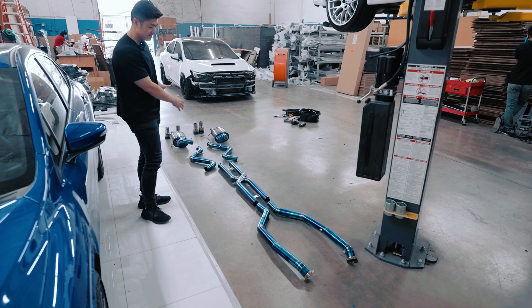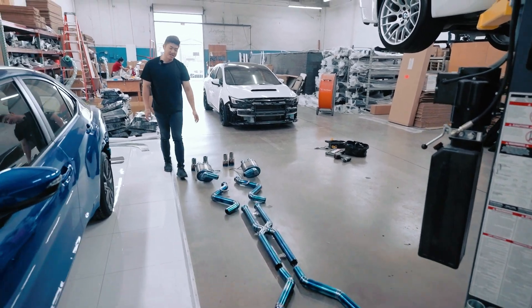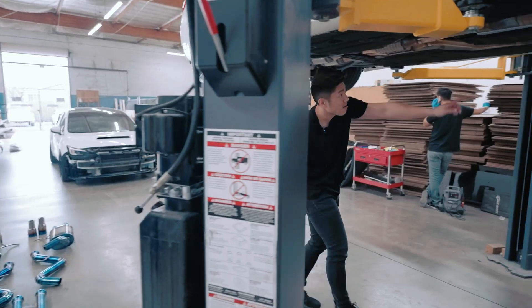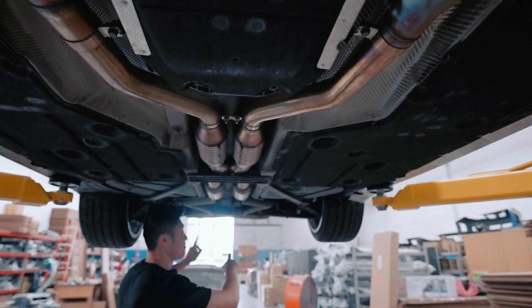This whole header-back system, which is the two cat deletes, the X-pipe, and the rear Boutronic mufflers — all titanium. It weighs about less than 30 pounds versus the stock, which is about 80-something. Just for reference on the stock, we have the two primary cats and then the secondary cats, the resonators, and the mufflers.